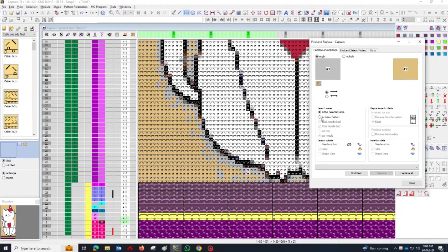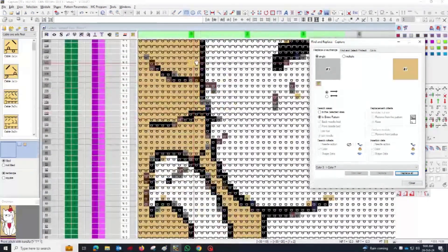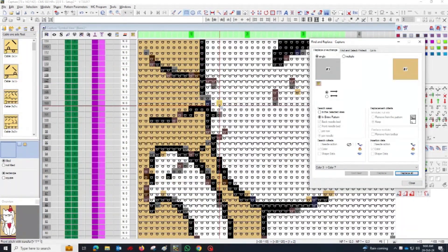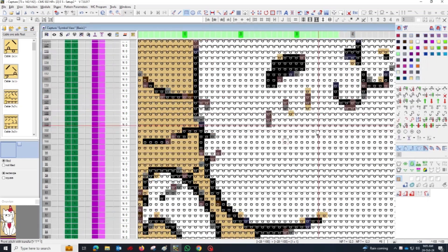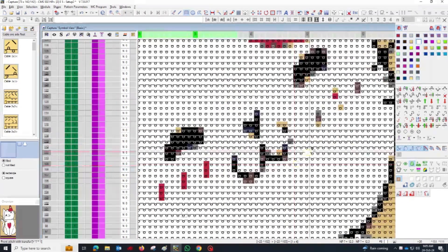Begin cleaning the image by simplifying the areas where colors may be too close together or where the design is unclear. Use the color ripple to adjust and blend areas carefully. Next, you will create a shape using the chosen colors. It's important to carefully define the pattern or motif that will be featured in your JackR design, focusing on clean lines and clear shapes.